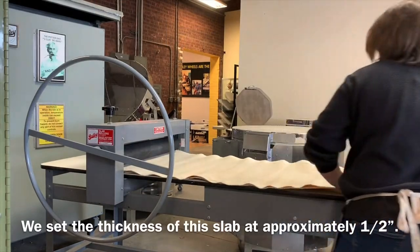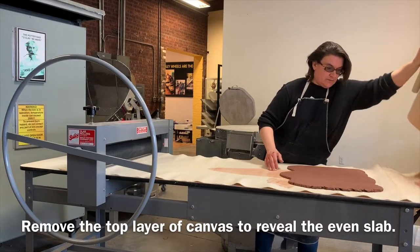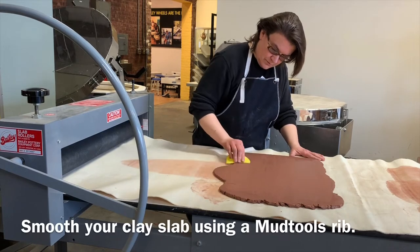We set the thickness of this slab to about a half an inch to account for the compression that happens when we add texture to both sides of the slab. Now we're going to smooth the clay using a rib to remove the canvas texture.